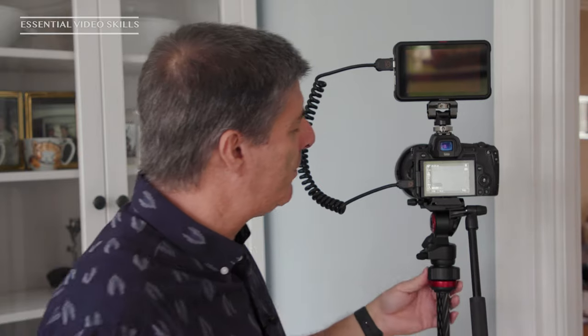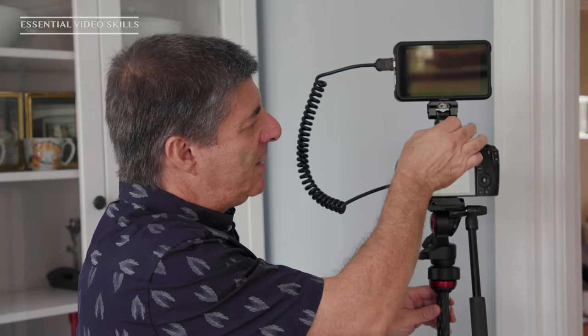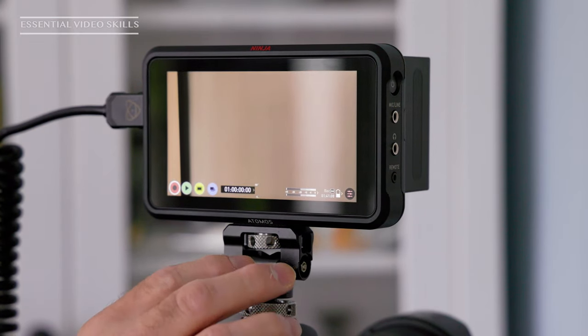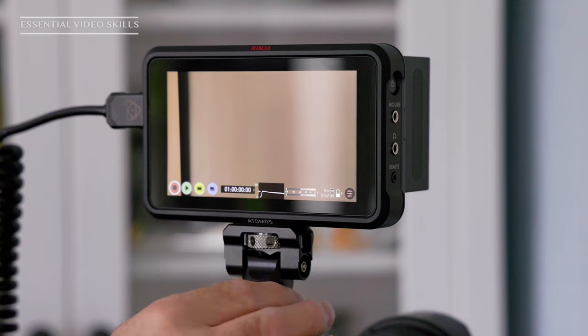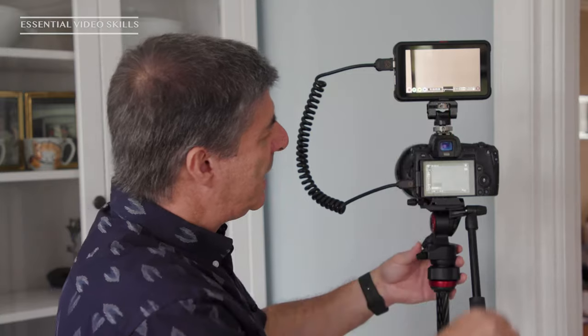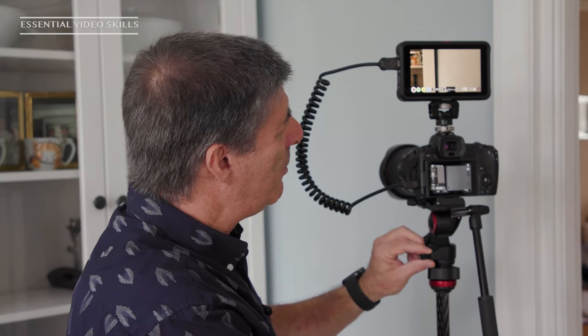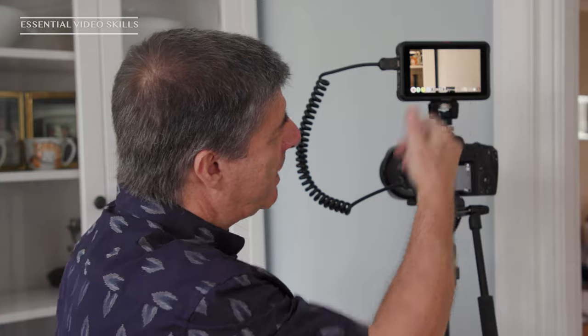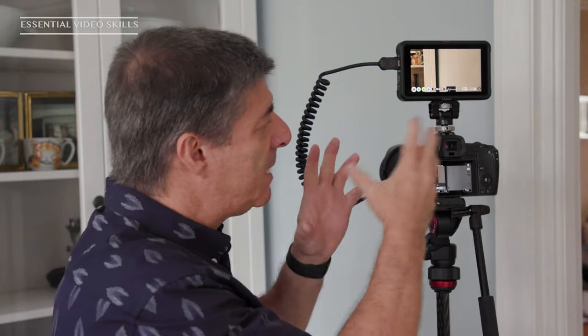Let's just switch it on. I've got it connected with a cold shoe mount that goes on top of the camera, and you can get other sorts of mounts as well. This one is made by SmallRig — it was relatively cheap. So you can see it's now got this image on screen. It's a bigger screen, which is much easier on the eye. You can check things better, see whether things are in focus, and you can zoom in to magnify without affecting the recording.